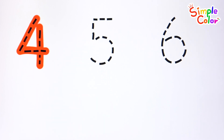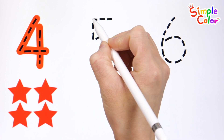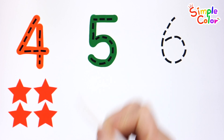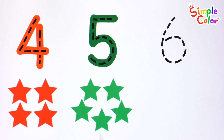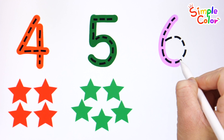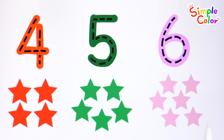Four. Four red stars. Five. Five green stars. Six. Six pink stars.